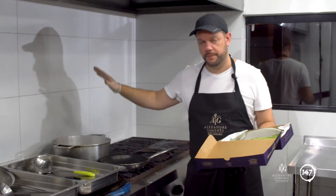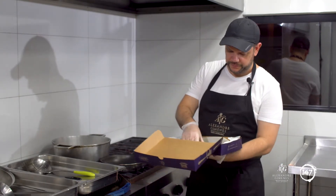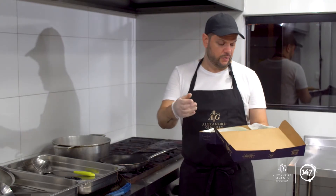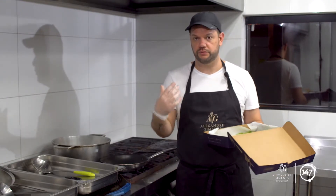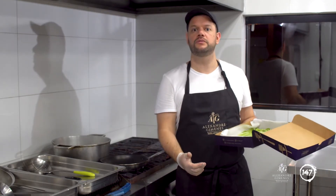Água fervendo, água com sal. É importante que a fervura esteja bem forte mesmo. Essa é uma massa que cozinha relativamente rápido. A minha recomendação é que você cozinhe essa massa por entre um minuto a dois minutos, para que ela ainda te ofereça uma leve resistência na mordida — ela ainda vai ficar mais firminha. Isso é o ideal para textura e para absorção de molho. Se você gostar dela um pouco mais macia, cozinha mais um minuto.